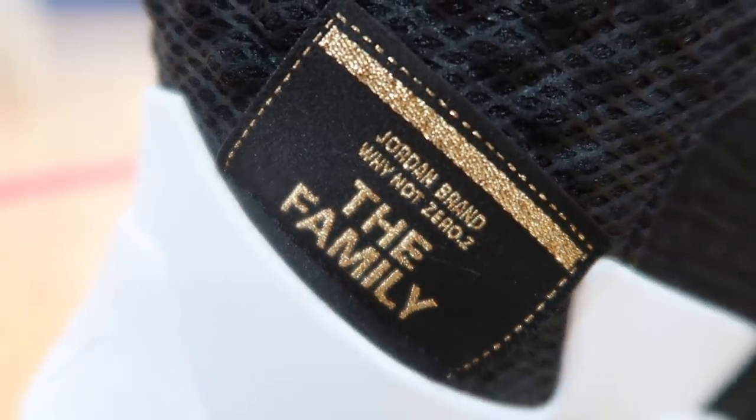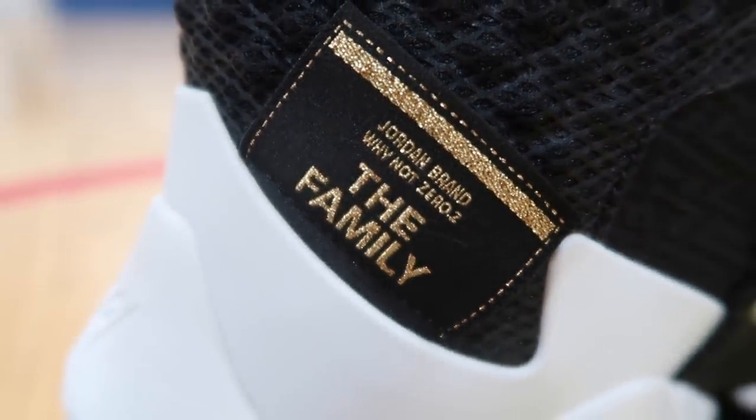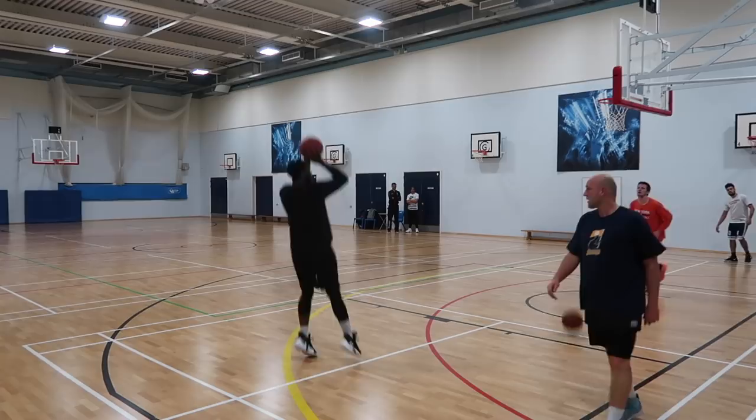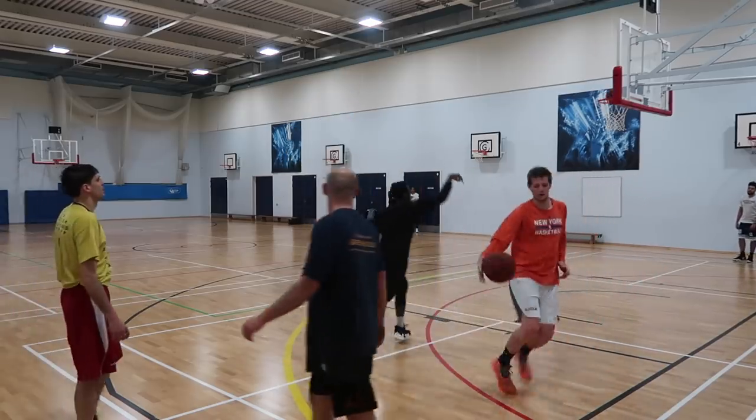It looks great too — this colorway is the family colorway. We've already seen some others, but this one works perfectly with my black-and-white outfit on the court. For all those great reasons, it's second in my rotation.